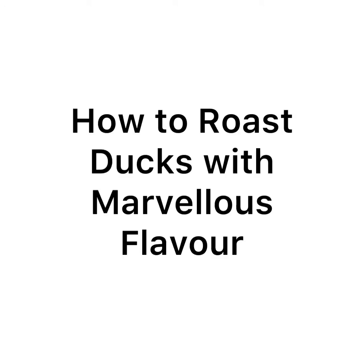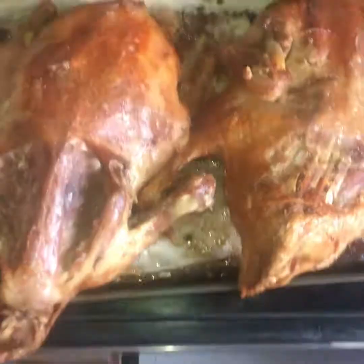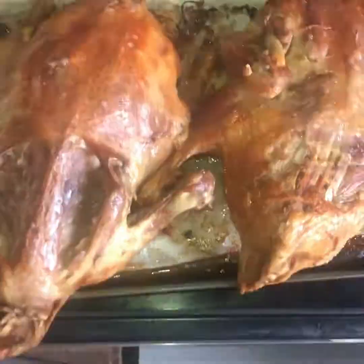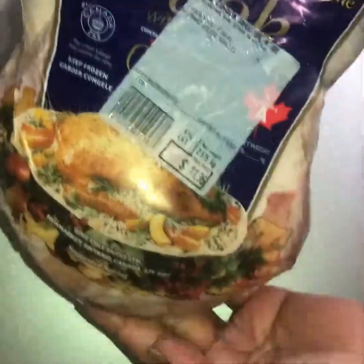Hello again my friend! Today we are going to see how to make duck at home with a marvelous taste. Before starting, please support the channel by liking, subscribing, and hitting the bell to get the latest recipes.